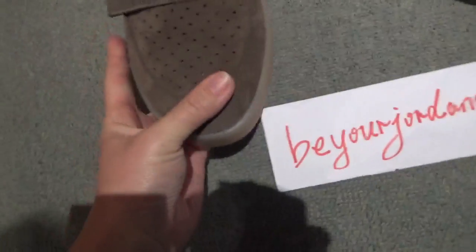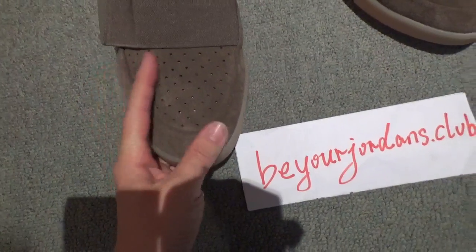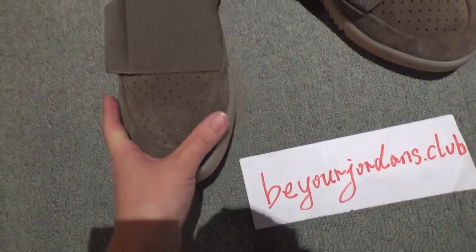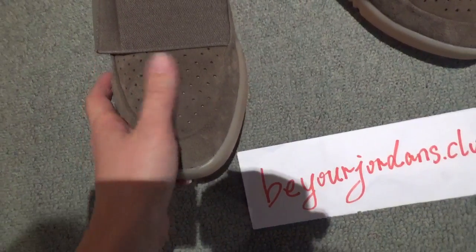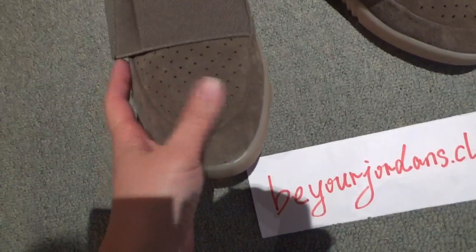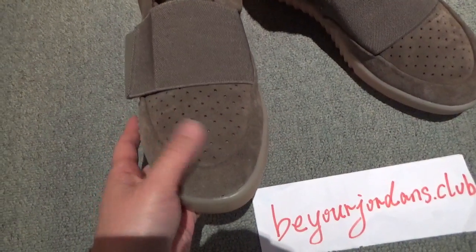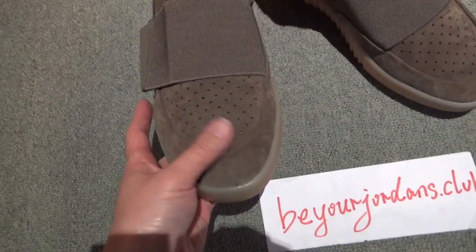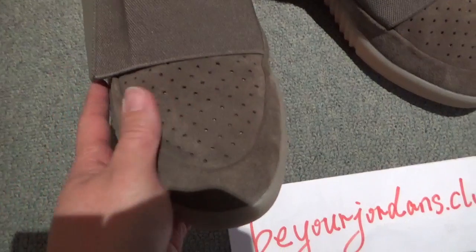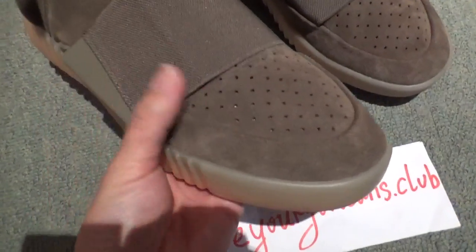Check the materials on the upper — sweater materials, very soft and also very comfortable. This material is very easy to clean, and not so easy to get dirty. You can see this colorway, very nice.